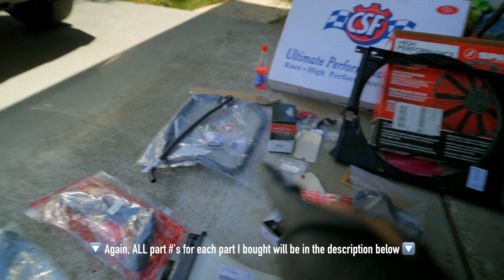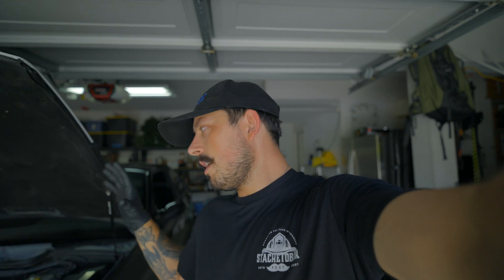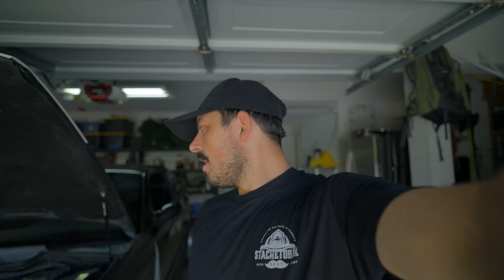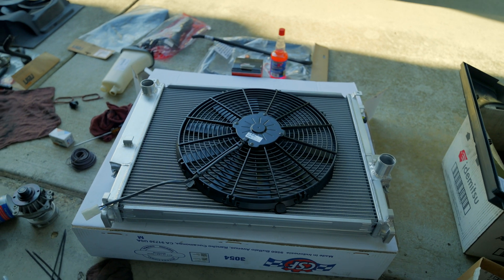This video specifically will be going over all of the parts that I bought, everything that's going to be going into the car, as well as taking everything out of the car that's currently in it in preparation for installing all of those parts. Taking everything apart is probably going to take me the longest out of this whole job. Part two will be putting everything back in the car, bleeding the system, making sure the electric cooling fan works, making sure the whole car runs the way it's supposed to, and then we can get it out and beat on it after that.